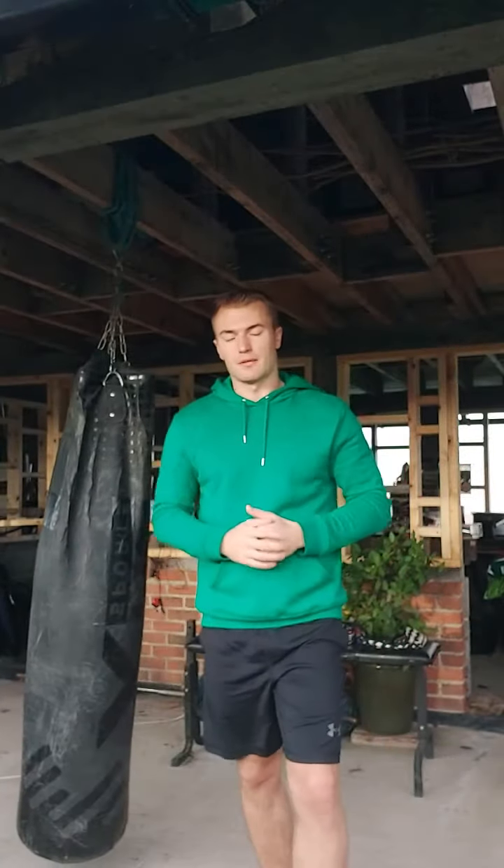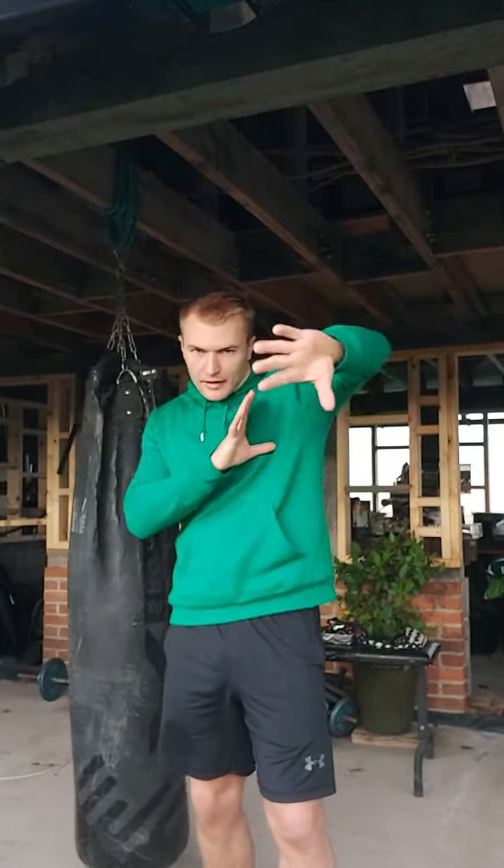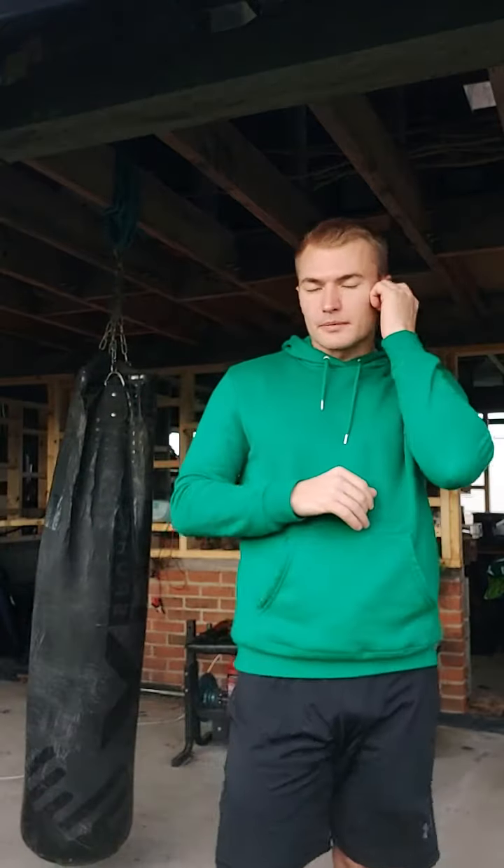You can catch people out with it — they can't always see it coming because they pay attention to your body movement and don't quite catch that your arm's going to fly over the top. So that's an overhand right. Apart from that, I will see you in the next video.